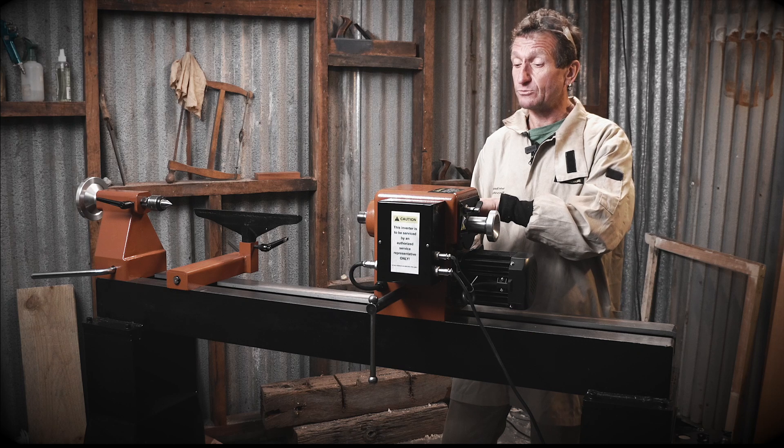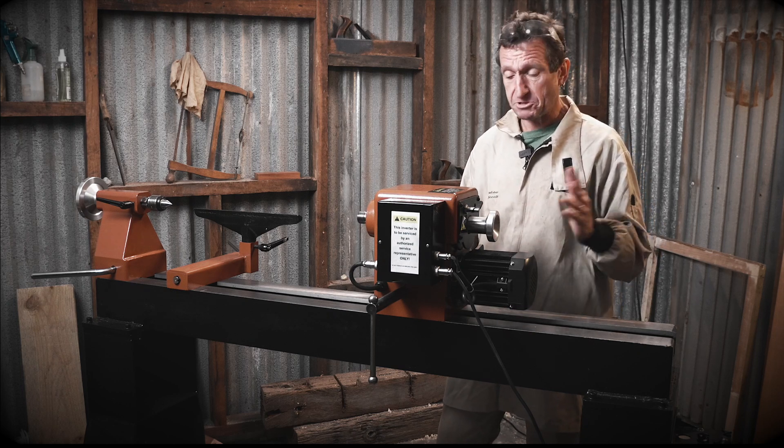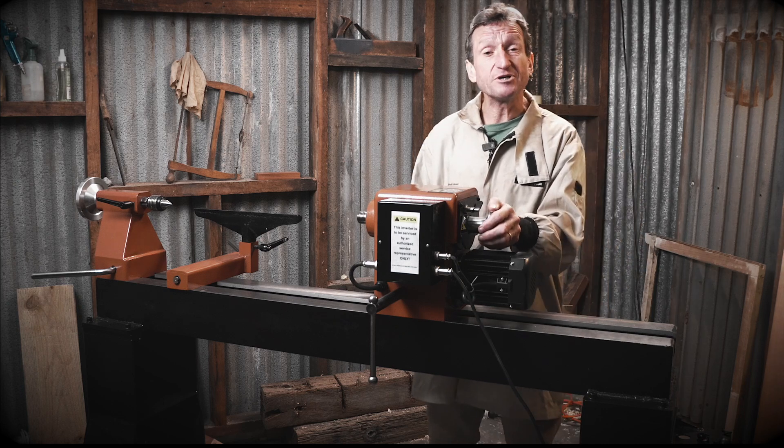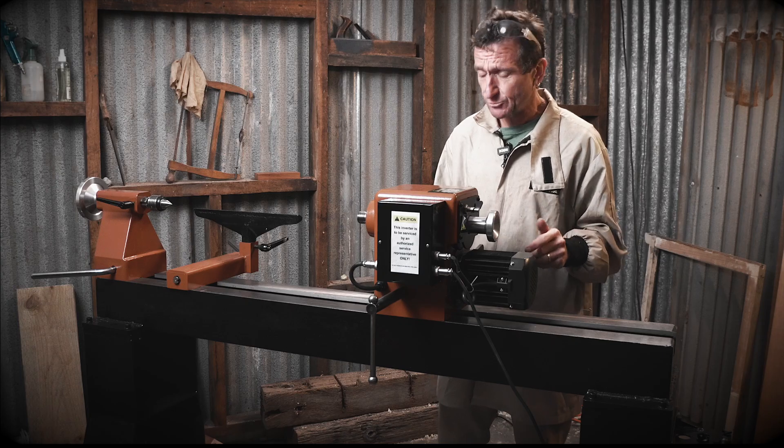You can turn the speed right down and you've got a digital readout here. I'm running that at about 180 revs and it's just moving along nicely. If I try and stop the lathe, I'll burn the skin on my hands — I've tried it, trust me. Let's have a look at the features of this lathe.